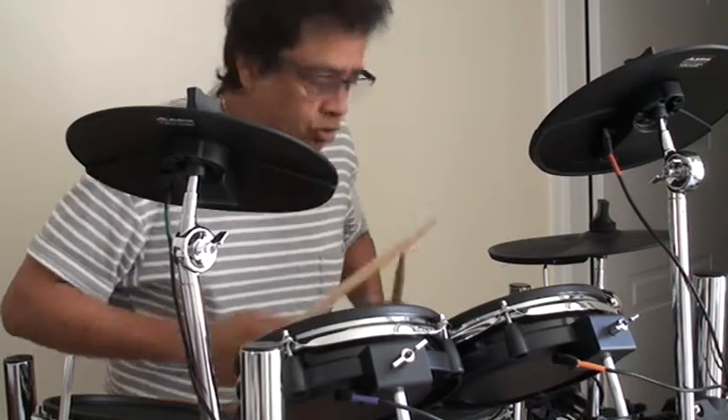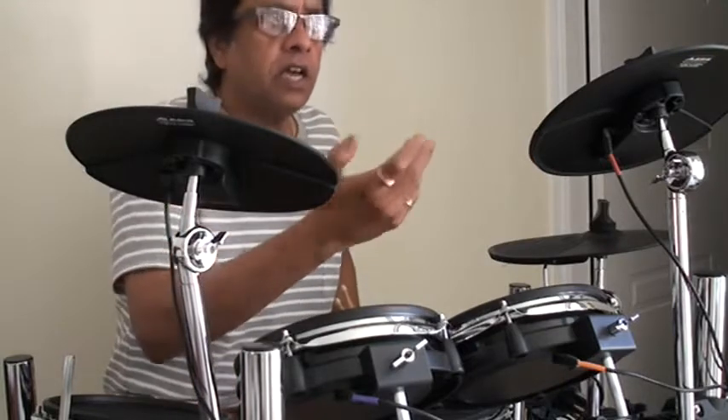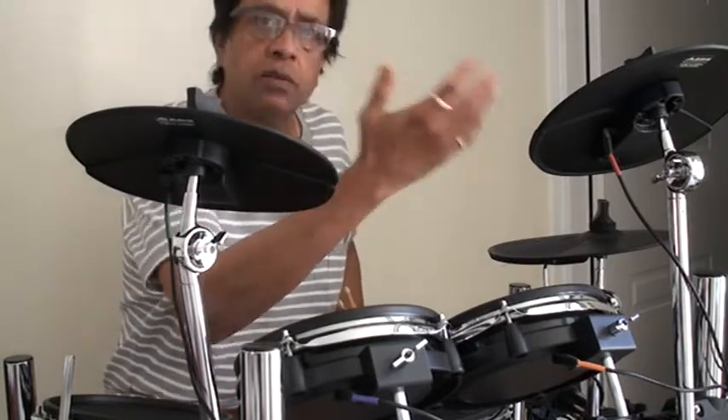The 7-8 Indian pattern is an example of how it can be used on drums. The Indian 7-8 pattern is called Rupak Thal. But if you consider that as a two-bar 3 plus 4 rhythm...